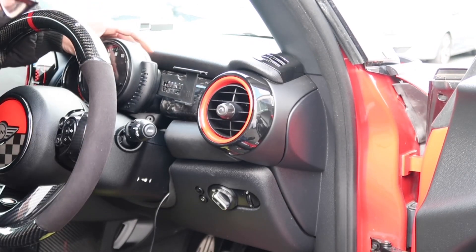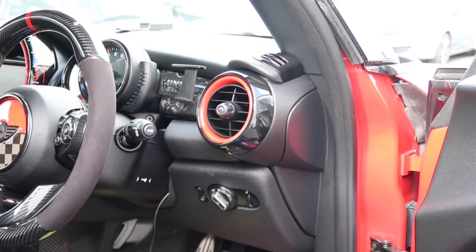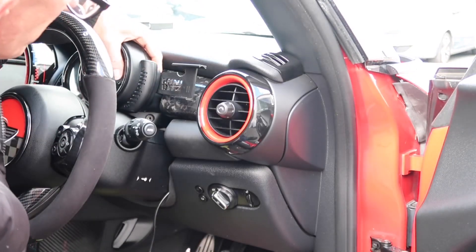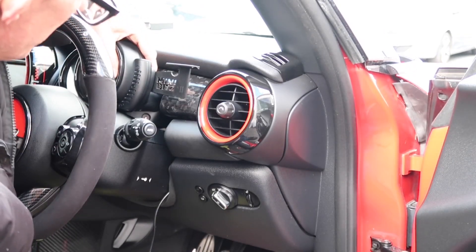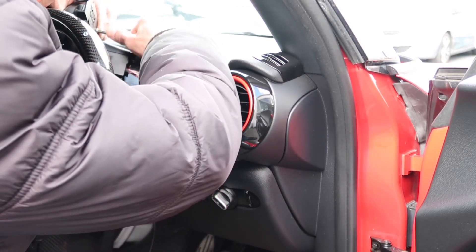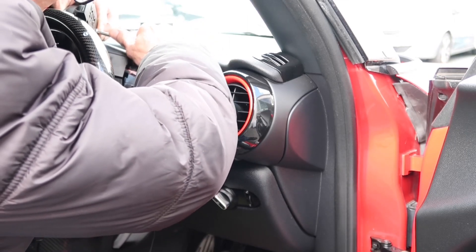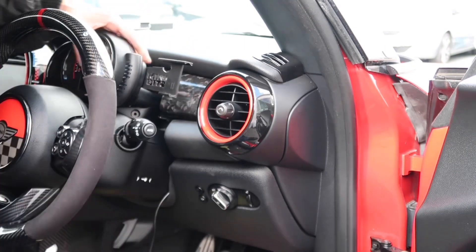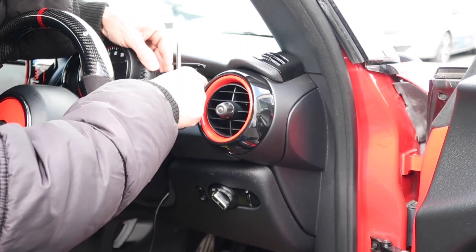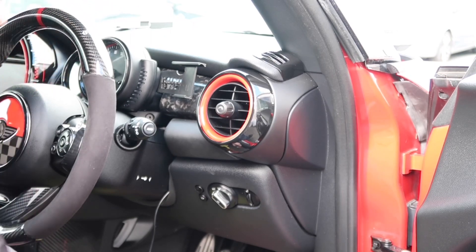Now it's basically just slide your mount back down and line that up nicely so I can see it from my driving position, which is about there. Once that's in position, just going to slide it back off again, holding the mount, and just nip it up there so it's going to stay in that position. Just like that. So there we go guys, once that's in — just a bit of a tweak there just to get it level.